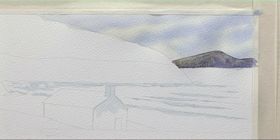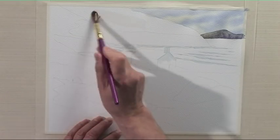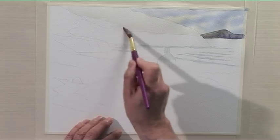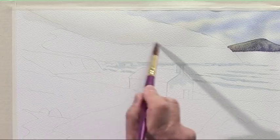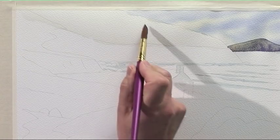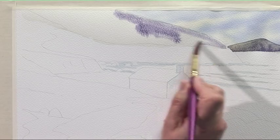While this is drying, we move on to the middle distance headland. We're going to start with the large detail brush and wet the top of the cliffs with some clean water, right up to the top of the painting. While that's wet, we start off with a little touch of shadow, bringing that down to the top of the cliff.